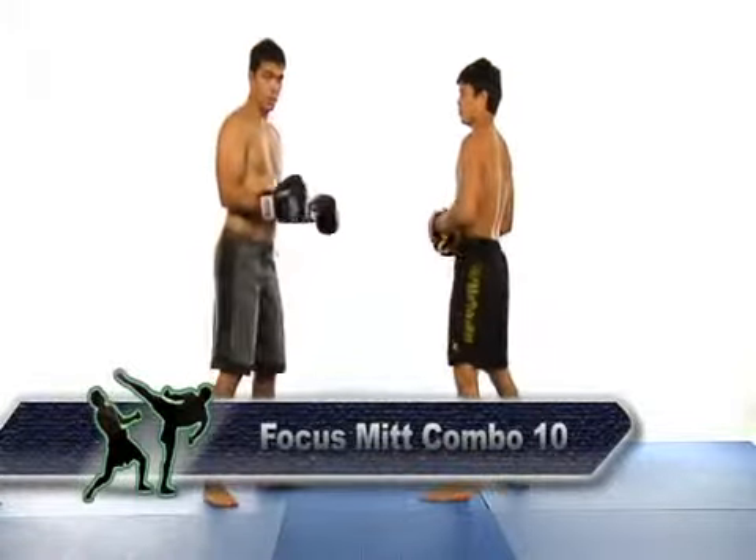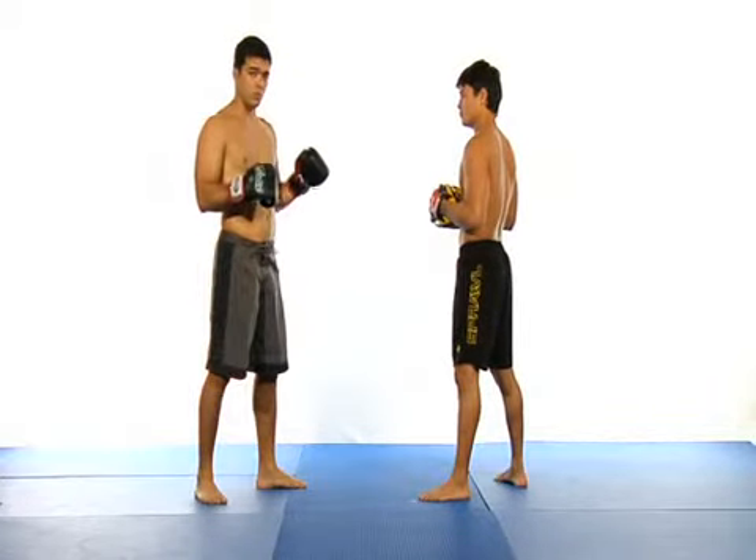In this combination, you throw a jab, a cross, a lead uppercut elbow, and then a rear over-the-top elbow.